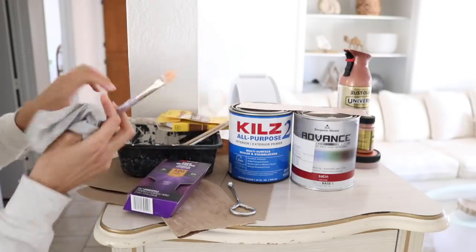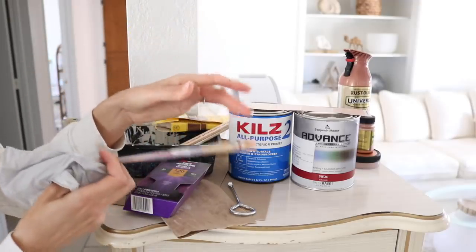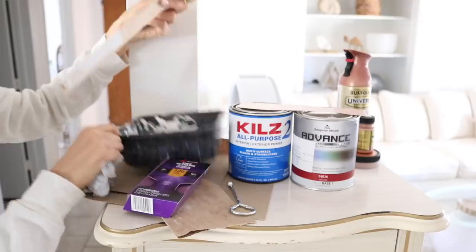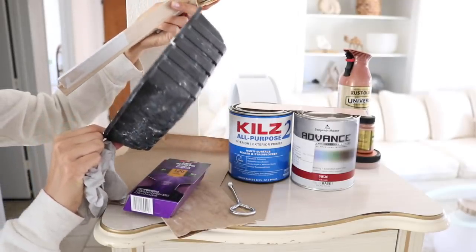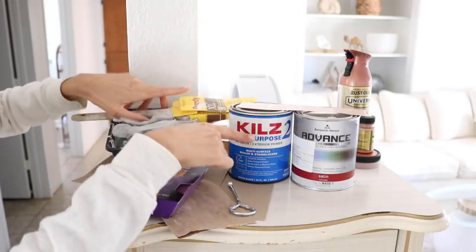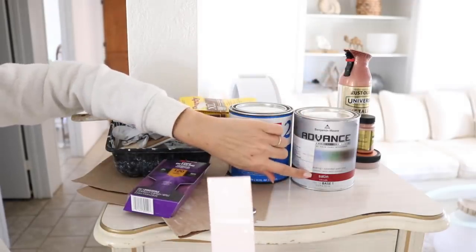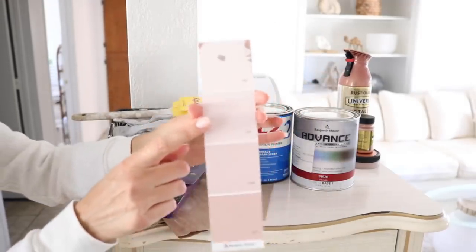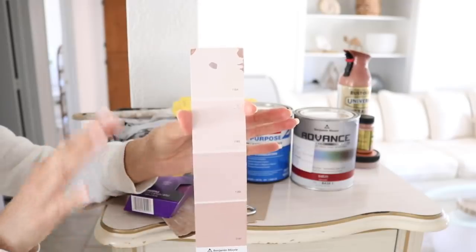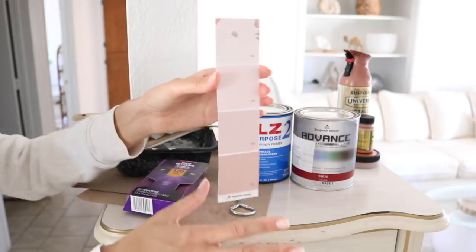I've got some gloves for painting and sanding — you've got to protect your hands. And then I've got two paint brushes: my main paintbrush and just a small art brush to get into tight spaces. I'm going to be hand painting all of this, so no rollers. And I just have my little stir sticks. For my painting tub I just upcycled a piece of packaging from mushrooms. I've got my Kilz primer and Benjamin Moore paint in satin — the color is Sugarcane, which is a beautiful nudey blush, very neutral. We'll see how it turns out.